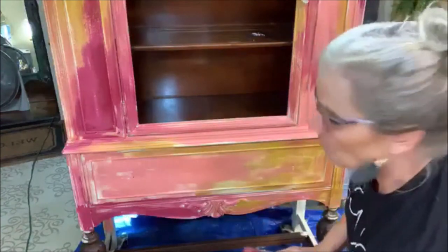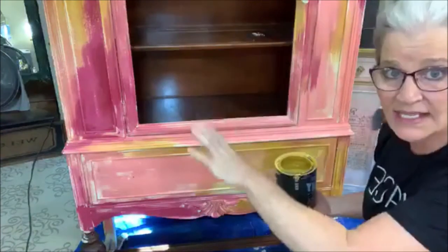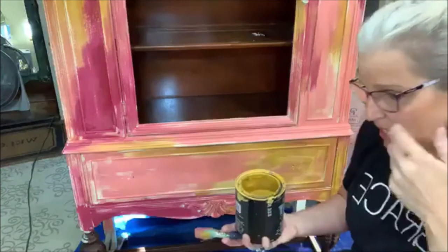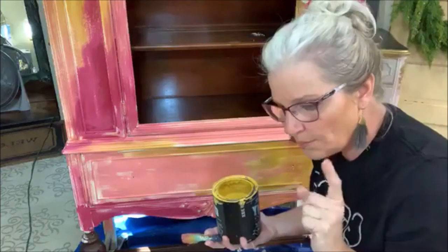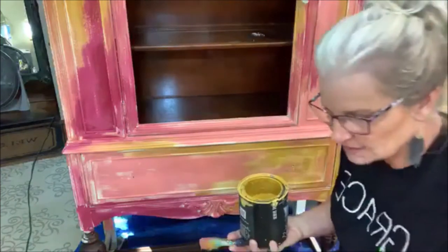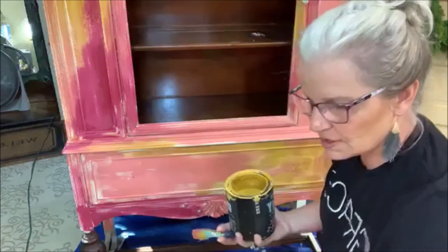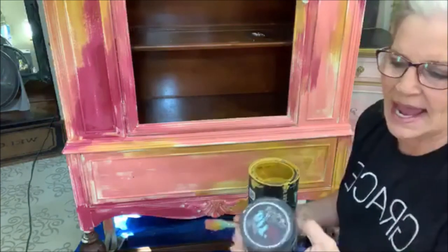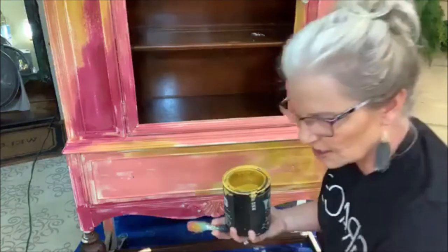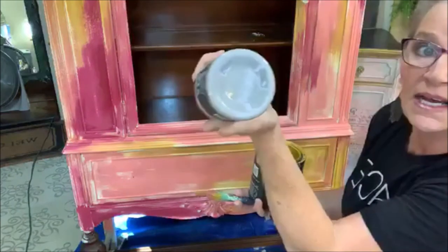I'm done with my colors. While this dries — it has to dry before I can go on to the next step — I probably have about a half a jar of gravel road, which is just a really nice light gray. The next part I won't be reading comments or answering questions because it gets really messy.